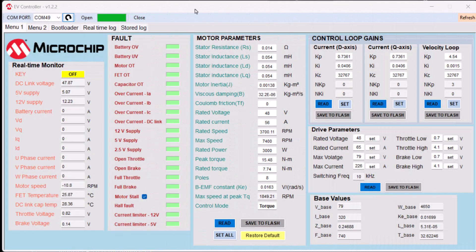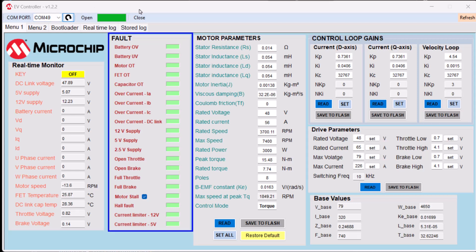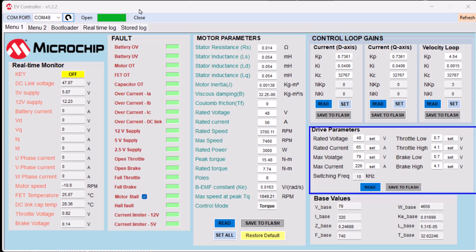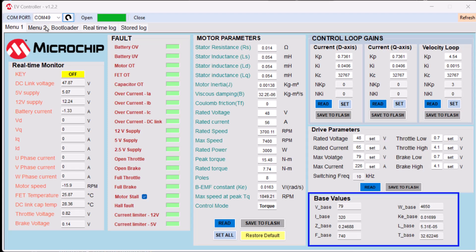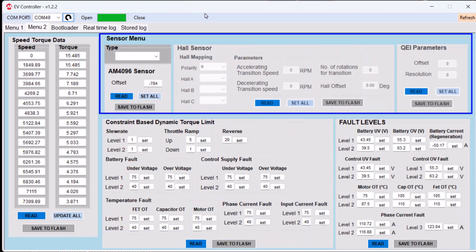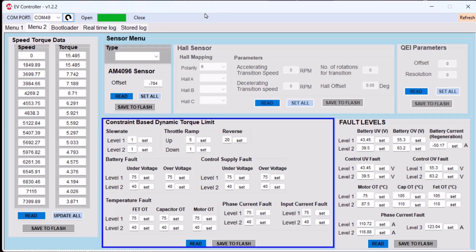For rapid prototyping and testing, the design comes with a graphical user interface that provides real-time monitoring, fault indications, motor parameters, controller parameters, driver parameters, derived base parameters, torque versus speed curve information, speed position feedback parameters, and constraint-based dynamic torque limit parameters.